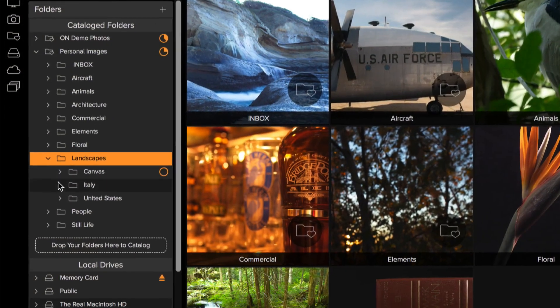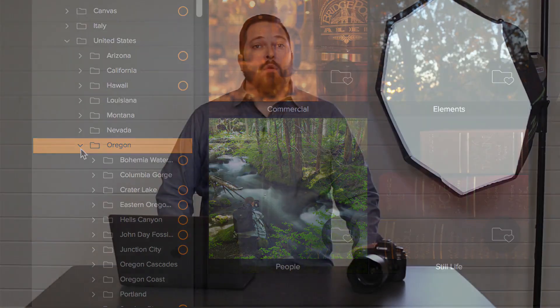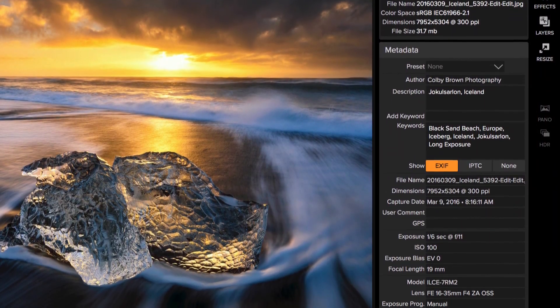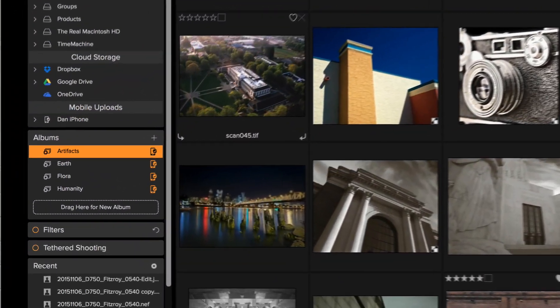Organizing is easy too. You can browse through your existing folders or search by their names, dates, or camera information. Then you can move them, sort them, rename them, or delete them. You have full access to common metadata like camera settings, keywords, descriptions, and ratings. You can even create albums of your favorite work. It's the perfect place to find your favorites and get rid of the rejects.